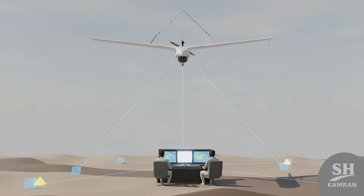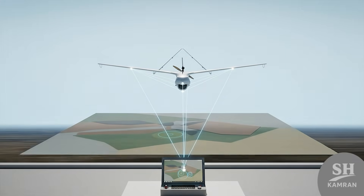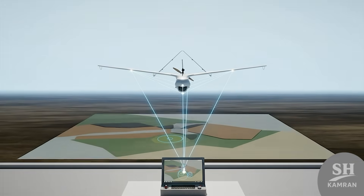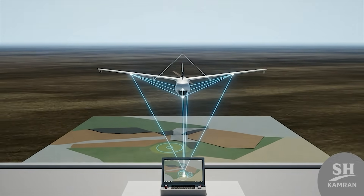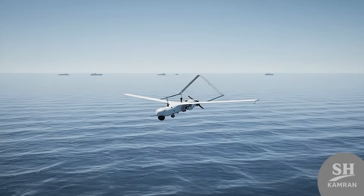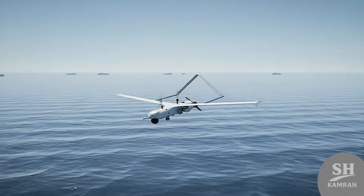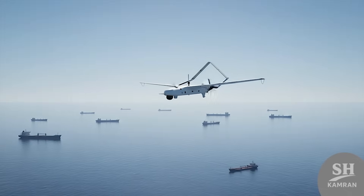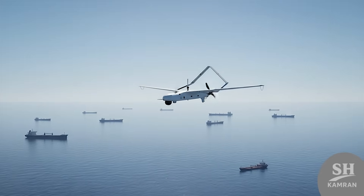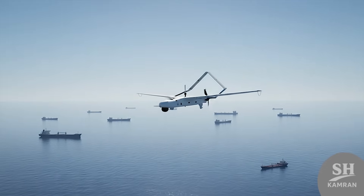Ground forces use its live images to aim artillery fire, enabling precise targeting and no wasted ammunition in critical fights. Yasser has become the eyes for artillery and rapid reaction units. It is also waterproof and sea-ready, used many times to track foreign warships, ensuring no maritime traffic near Iran's southern waters goes undetected.